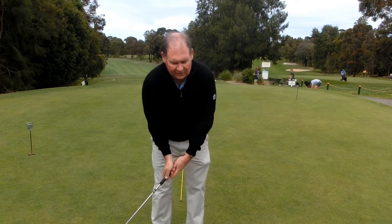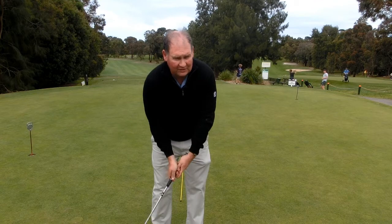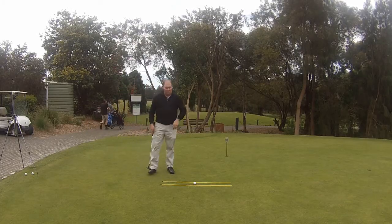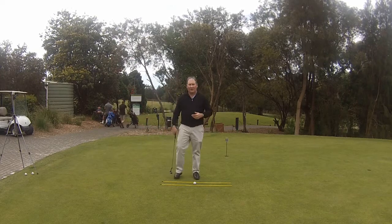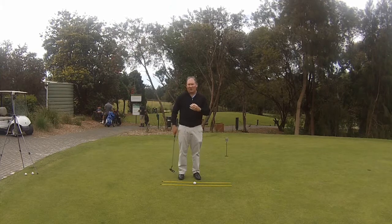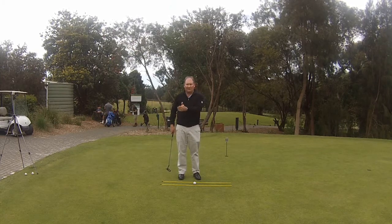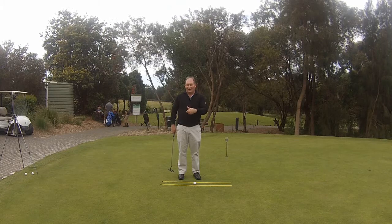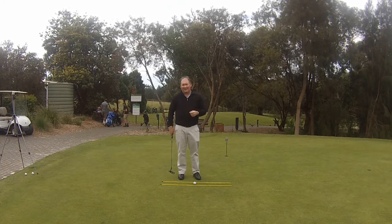We don't want to be doing a wristy type of movement because we lose control of the distance. We want distance control when we putt, so the reverse overlap helps. Any time I start introducing a wristy swing I lose control, because it's not my length of swing or my pace that's controlling the distance — it's another variable.